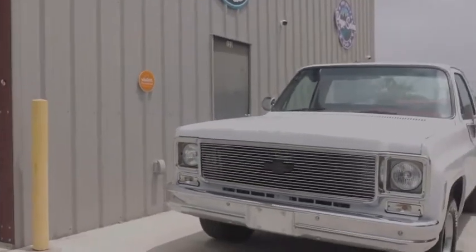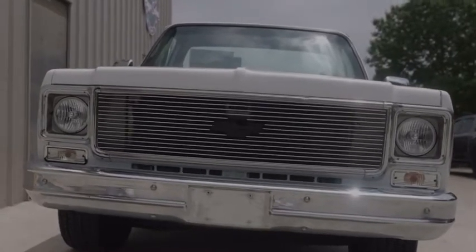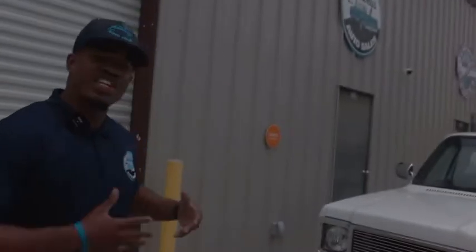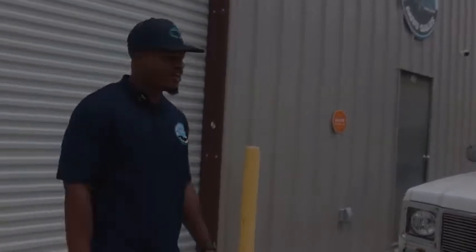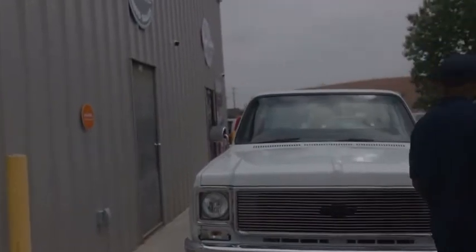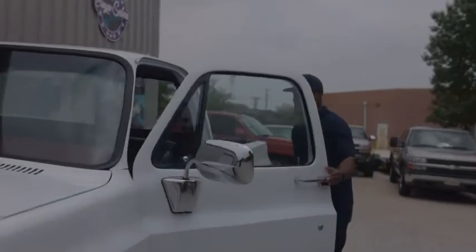Look at that front end, it don't get no better than that right there. Y'all know I specialize in 99 to 07 Chevy Silverados, but every once in a while I like to change it up and get something a little bit unique in my inventory. But it's a Chevrolet, it's old school, and that's what we stand on over here at J Anthony. Let's do a little crank up on this toy right here, see what we got.